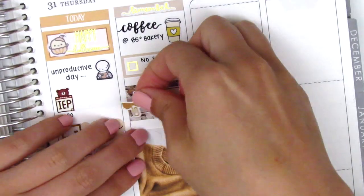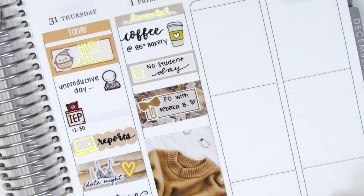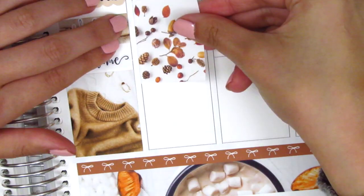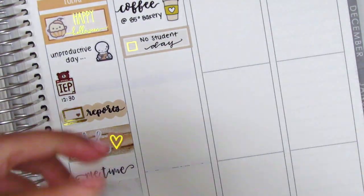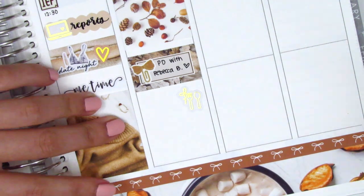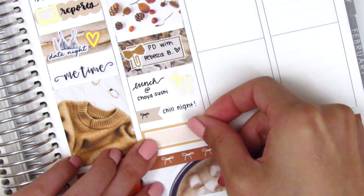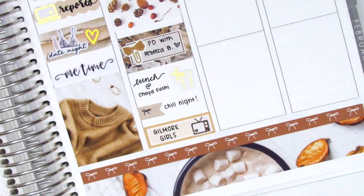I think I switched the boxes because I wanted more color at the bottom of my Thursday spread. In the half box, I used a bow paper clip sticker from Sticky Fingers Co. to mark our professional development training. I also switched around the order of the full box and the half box — I can be really particular about where I want stickers. Underneath the half box, I used a utensil sticker from Samantha May Sticks to mark where we got some lunch. We pretty much hung out at home and chilled that night, so I used a bow flag from the kit and marked that I binge-watched Gilmore Girls, using a TV icon from The Sparkly Studio.